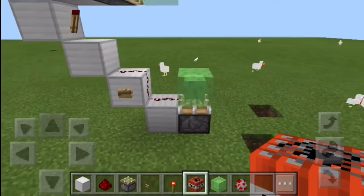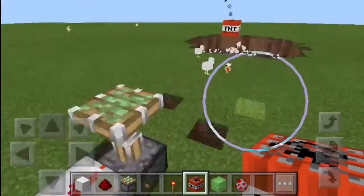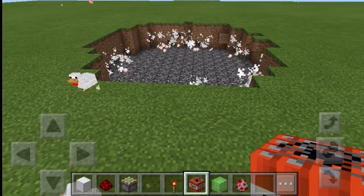So let's show you how it works, shall we? You just put a TNT block down there and then press the button and then... Kaboom! It just doesn't get better than that.